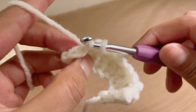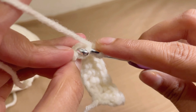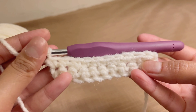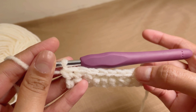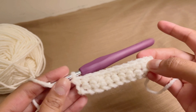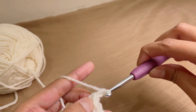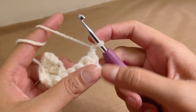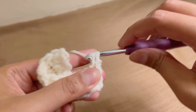This is the second-to-last stitch on my row, and this is the last one. Always count your stitches or use a marker to mark the start and end of the row. We have ten stitches here: one, two, three, four, five, six, seven, eight, nine, and ten. I started with ten chains and now I have ten stitches on my row. To start the next row, chain once, turn your work, and begin the third row.